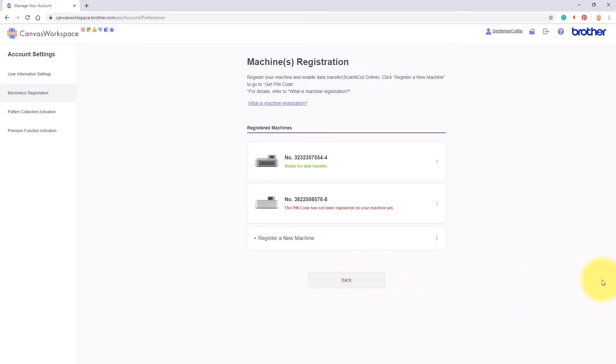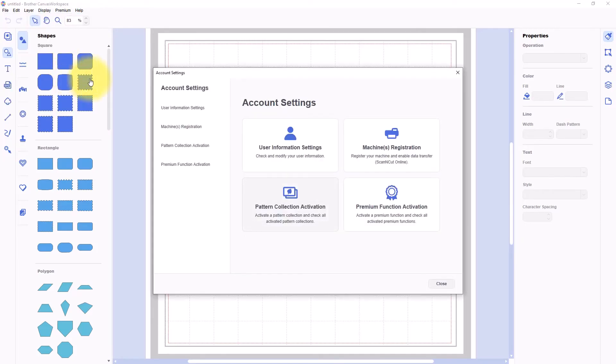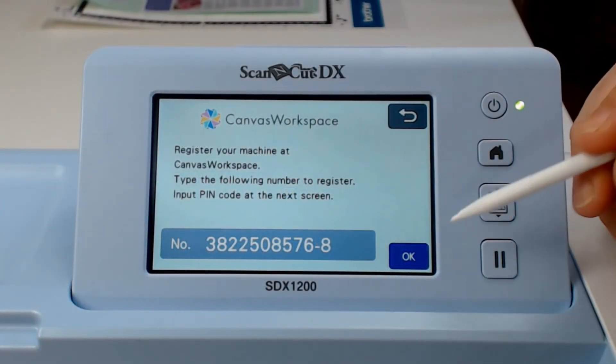Just before I close this process down, I will show you the difference when you're working in the installed version of Canvas workspace. Here you would go into the Help menu and click on Account Settings, then click on the Settings screen — and the screens you will see for machine registration are exactly the same. You can see there it's already noticed that I've started the registration for my SDX 1200 machine.